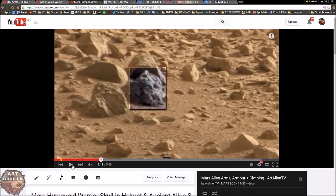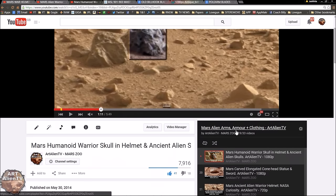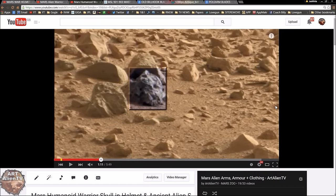My helmet and weapon collection — 'Mars Weapons' — is available in my playlist called 'Mars Alien Arms, Armor and Clothing.' There are loads of videos in that playlist covering helmets, weapons, even what looks like a pistol, swords, and other implements. I also have a playlist called 'Mars Weapons Top Six,' which is probably easier to get through since it's much shorter.